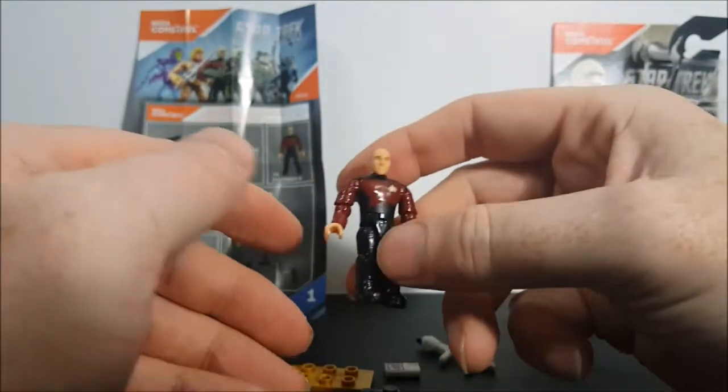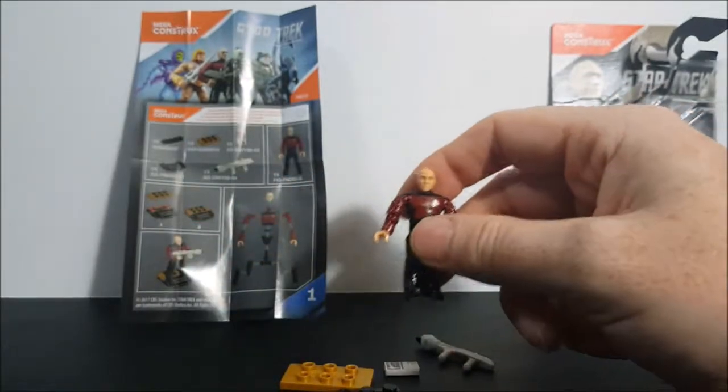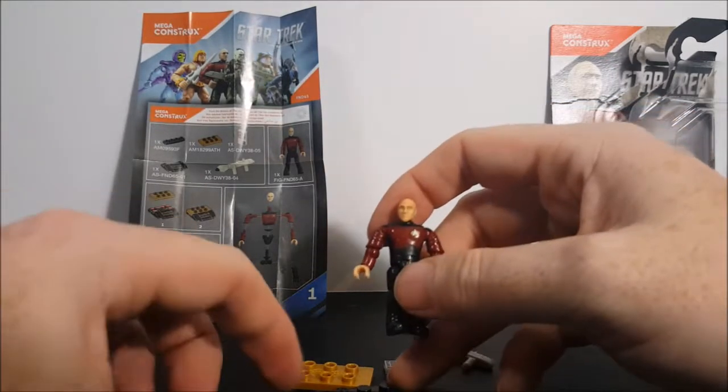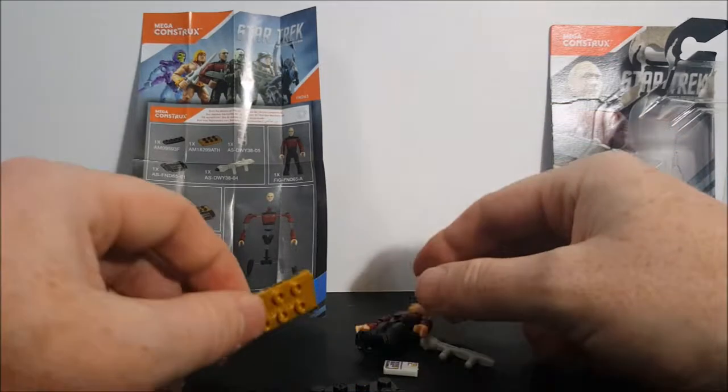I'm not super familiar with Mega Constructs, but if they start going the route of Lego and start doing sets like Lego does, Lego might have a huge competitor.